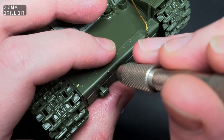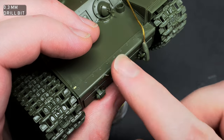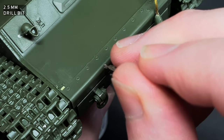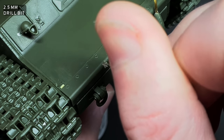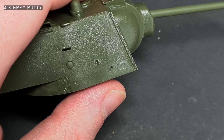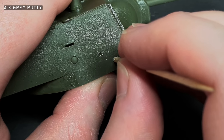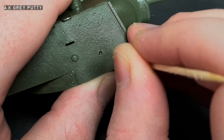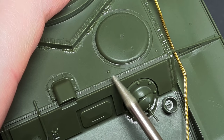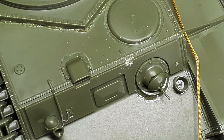And now it's time for the scary bit — shell impacts. While I was apprehensive about drilling into my model, I followed the Night Shift tutorial and it was actually quite easy. I drilled a guide hole with a fine drill bit and widened this with a larger 2.5mm drill bit. The hole was cleaned with VMS Styrene Cement Fast, then filled with AK grey putty, which was pressed with a toothpick to make it look more dented. I also added some glancing blows to some of the armour with a Dremel attachment — I kept these really subtle, just one or two and fairly small.